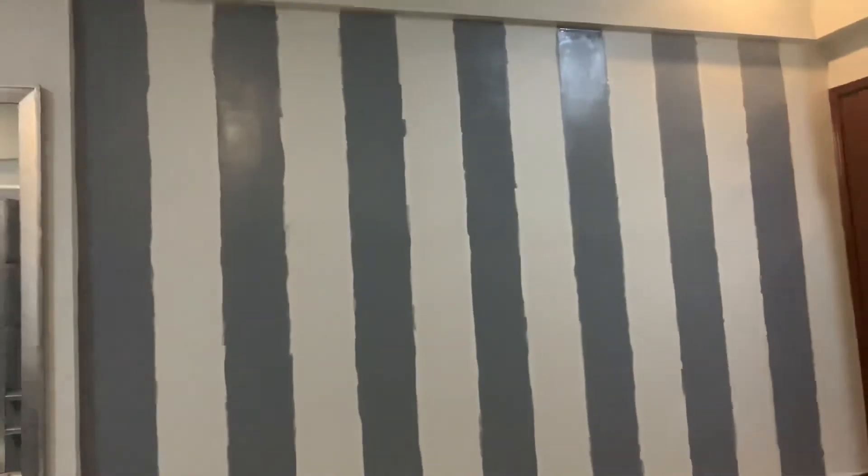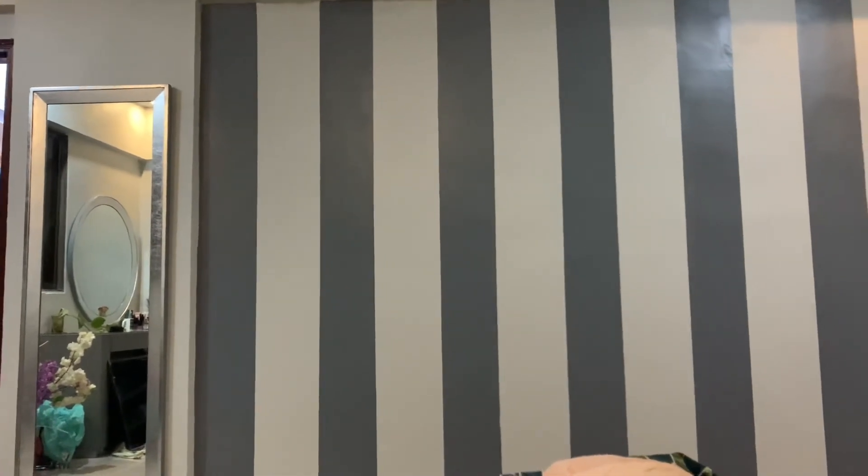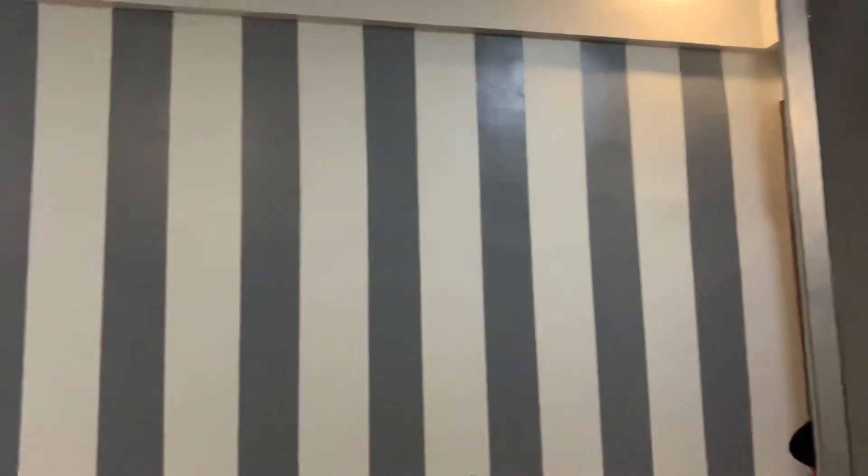We have also done this paint on our bed and we will fix our LED lights so that we can see it in our room. Here is our final result — see what fine lines we have painted within just 500 rupees.